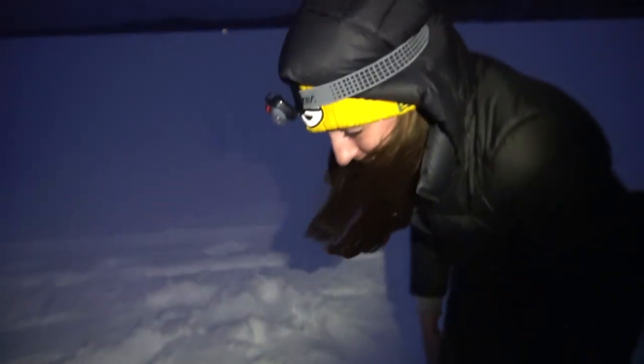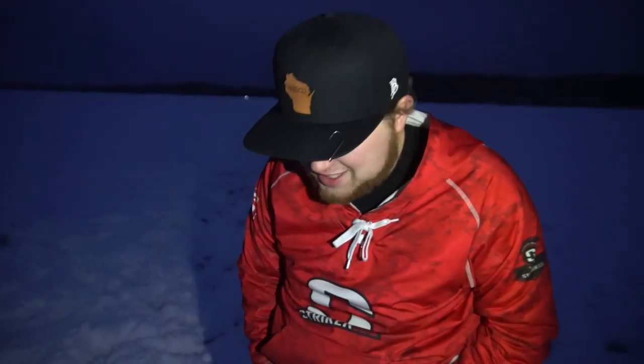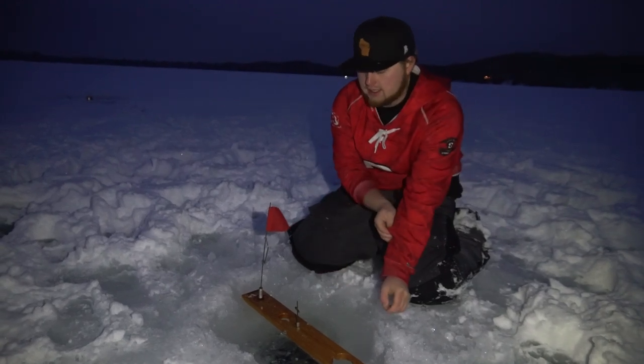Caitlin's never caught a walleye ice fishing before. Hopefully we can make that happen. Not the best sign to start our night — looking outside and seeing two tip-up lights and flags is always a good sign, but when you get to them and there's absolutely no movement, that's not always the best sign. Sometimes they pick it up and drop that minnow. We're gonna give them just a minute and then check both of them right away.